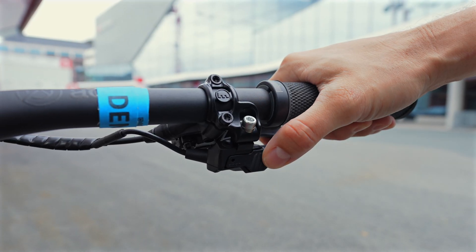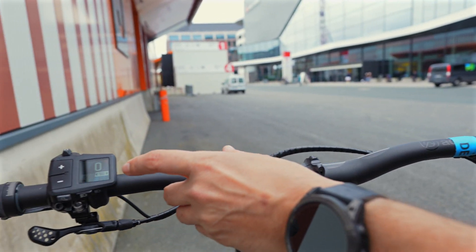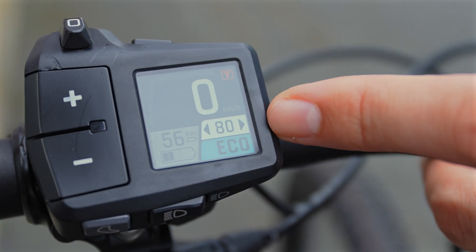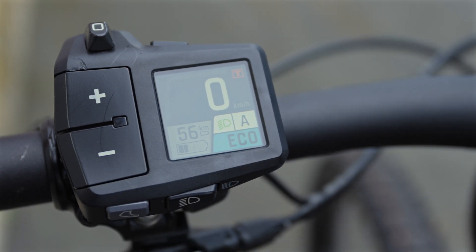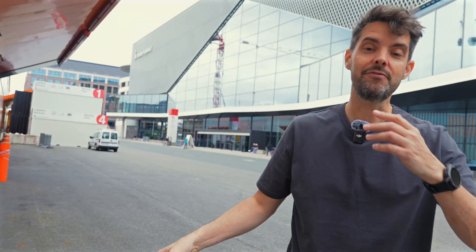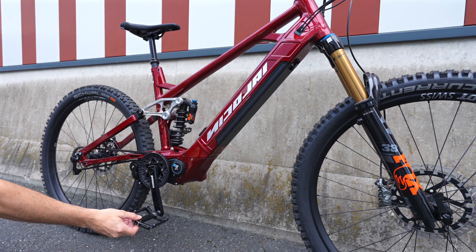So a cool new feature: auto shift. When you're pedaling, if I hold down this button here I can actually see on the display the cadence that I want it to match the gearing to. So if I select 80 rpm, what it will do is match the gearing so I'm always pedaling around 80 rpm and it's completely automatic. There's a pro version as well which means I can set it but also override it by pressing the shifter at any time.